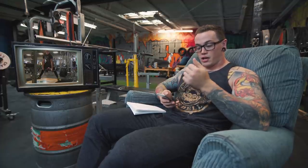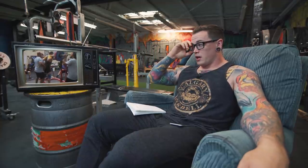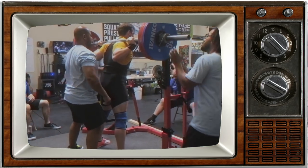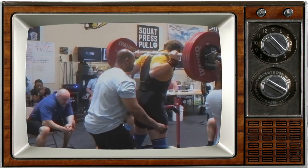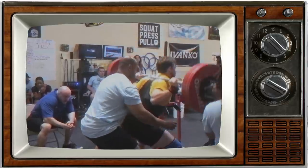Our next video today comes from Ryan Pittman. He sent us some meet footage with a couple of different angles — I believe his opener and his second or third attempt — so we'll take a look at his squat. From the back it looks like he's getting a little bit loose in the bottom, and I think that's probably the biggest culprit. When you hit the bottom like that we tend to see the back sort of collapse and cave forward a little bit. On what I believe is his third attempt it becomes a little more pronounced — the hips rise before the rest of the body.